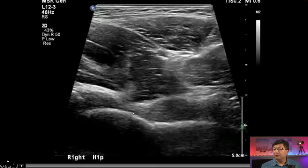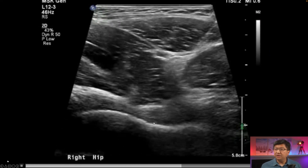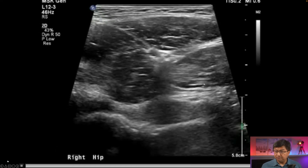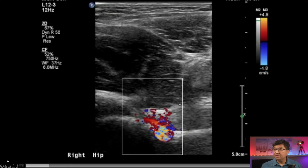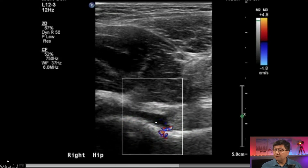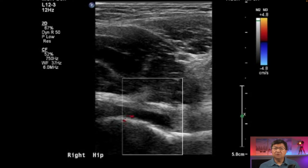Here's the femoral head and the head-neck junction. You'll see the needle coming in right at the neck junction and we inject contrast at this point. When we inject the contrast, you can see it filling the joint and we have Doppler on, which shows there is flow at the tip of the needle, meaning contrast is getting out. Sometimes that's helpful when you don't clearly see the needle tip — it confirms that there is indeed flow coming out of the needle.